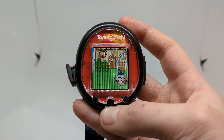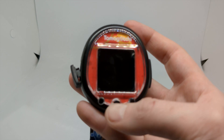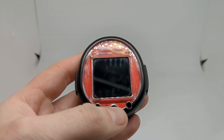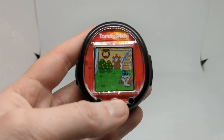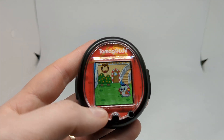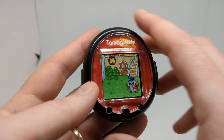Hello everyone and welcome to another Tamagotchi Smart video. This time I'm going to be talking about the Tamagotchi Smart again briefly, since it's been about a year since the last Tamagotchi Smart release. With this year's release of the Tamagotchi Uni, it's now considered an older model — no longer the most recent release in the Tamagotchi color series.